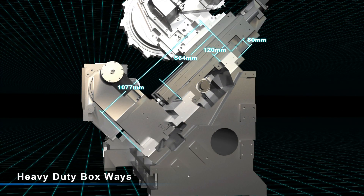The heavy-duty boxways are on a 45-degree slant to provide the smooth precision you need for multi-axis cutting.